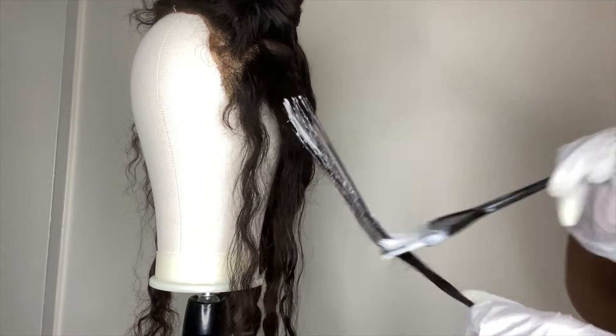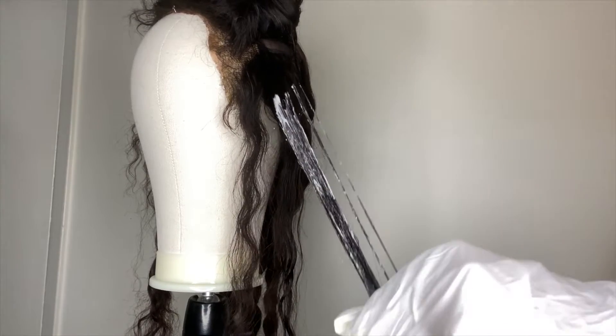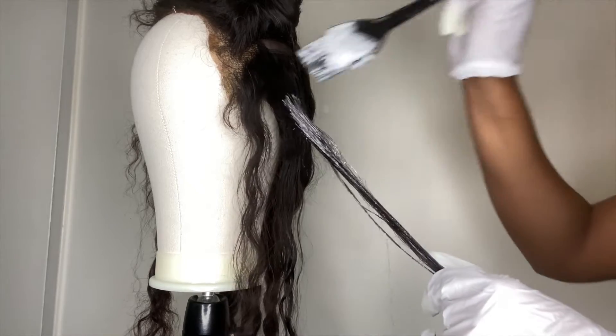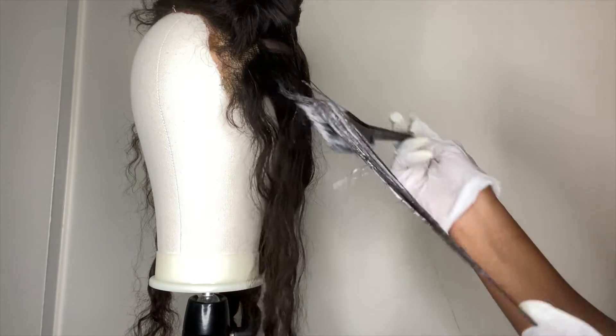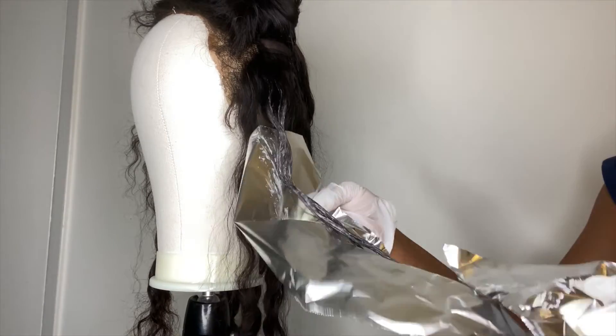I'm not dyeing the roots of this hair because that's not the look I was going for, but you're welcome to if you want that look. When I get to the top of the hair, I'm turning the brush vertical so there's no harsh line of demarcation. You don't have to coat every strand in bleach or do this super neat because these are just highlights — it's not actual bleaching. When you have the hair covered to your liking, go ahead and wrap it in foil.